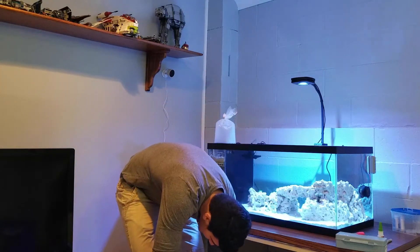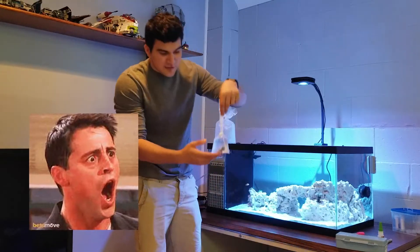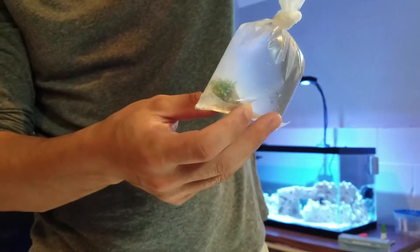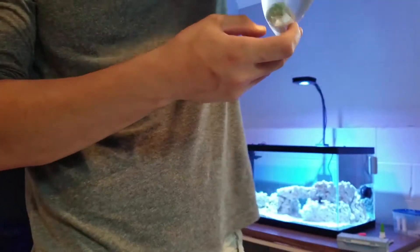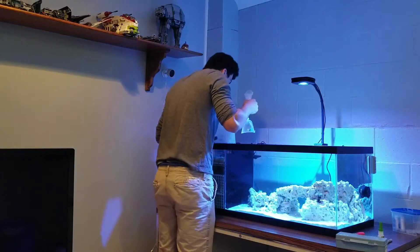I also got — and this is what the money thing was — $160 for this little frag. $160. It's ridiculous, maybe you can see it in the bag. You'll see it out. Actually crazy, but you know, life's short, so I decided to say YOLO and get it.